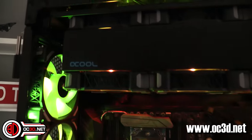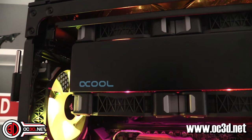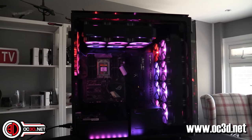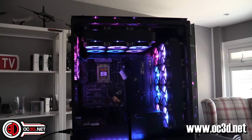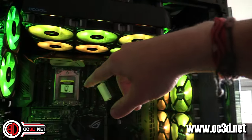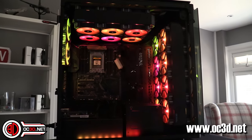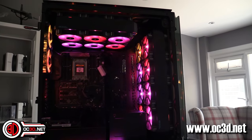We've got the CPU to sort out, possibly the VRMs if I can get hold of a block. I need to say a massive thank you to Dave from AlphaCool - they've sent me all of the radiators and everything for the water cooling side of things. I need to keep it brand specific because that's just how this works. If I went to EK about it, EK would tell me to get lost because I'm using all the AlphaCool stuff - you kind of have to stick with one brand, that's just the way it works.